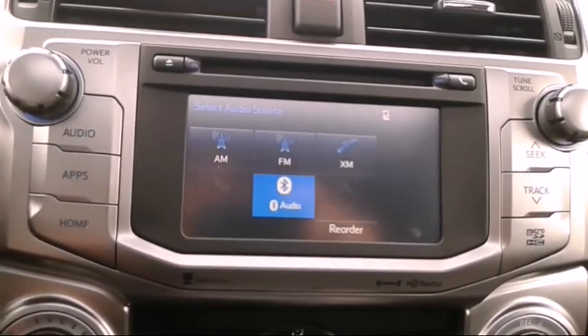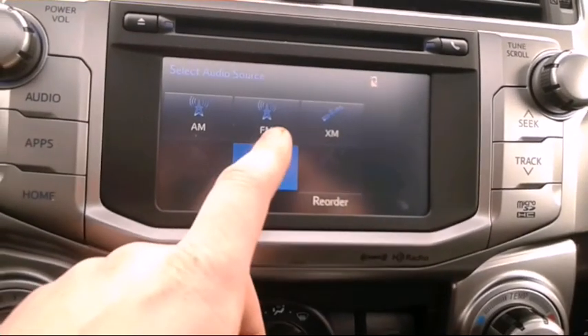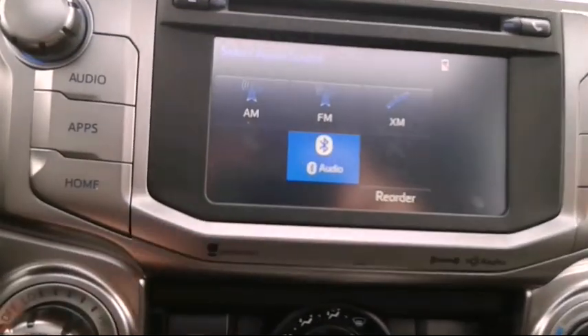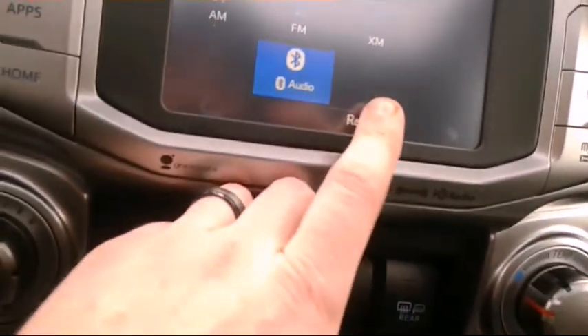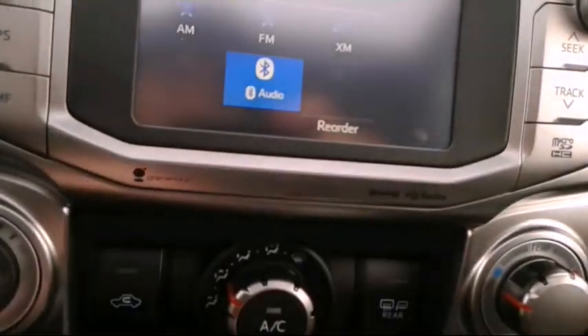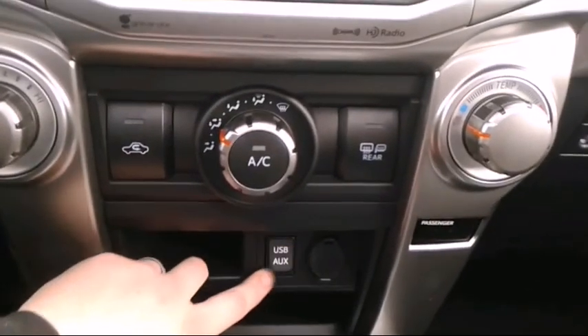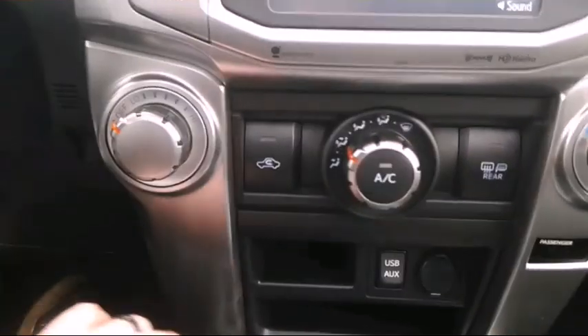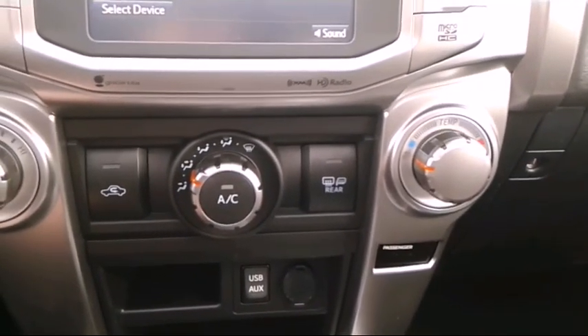It's got something called HD radio and it basically just plays music — super nice. You can get XM satellite, FM, AM, Bluetooth. There's a spot for USB, auxiliary, and CD. There's one USB port in this one. That's a good stereo.